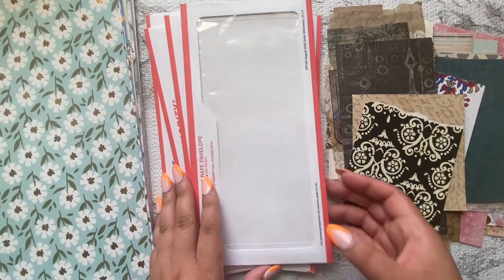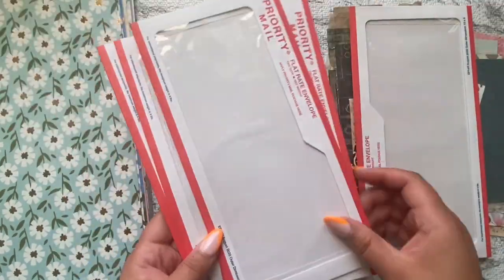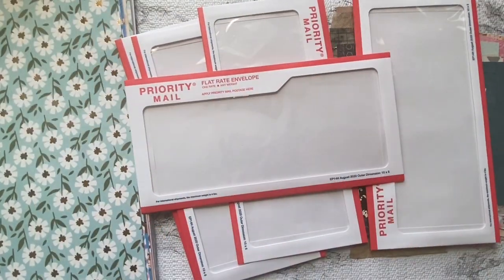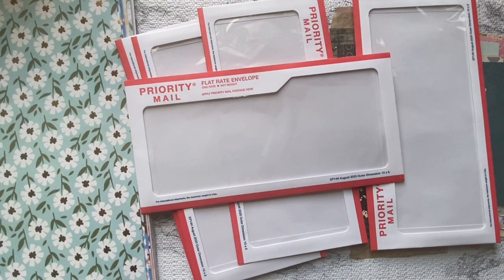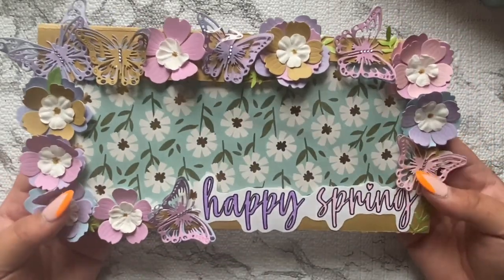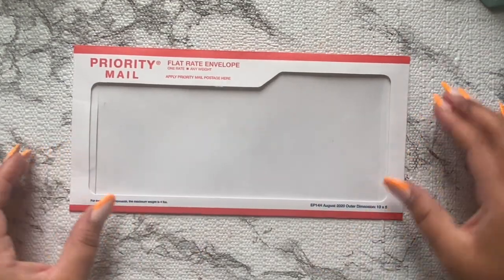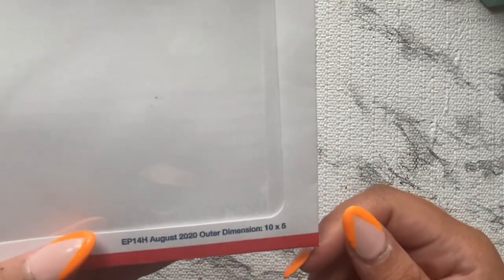Hello friends, welcome! So today I have these priority mail envelopes with this huge window in the front. When I saw these at the post office, I thought how fun would these be to alter. So today that's what I'm going to be doing - taking these envelopes and turning them into this. If you like what you see and want to join me, stick around and we will do that here.